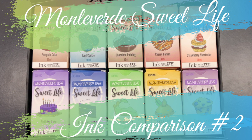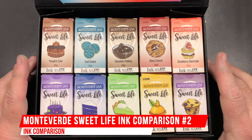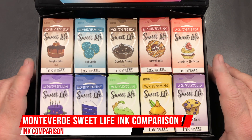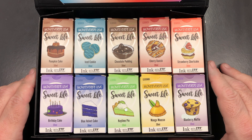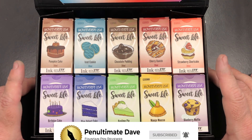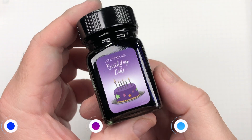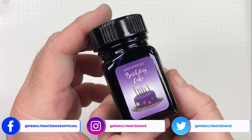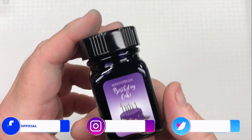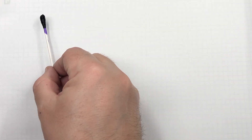Hello and welcome to another pen video from me, Penultimate Dave. I have here another ink comparison video — this is the Monteverde Sweet Life ink comparison. This is going to be a two-part video, and the first thing we want to take a look at today is Monteverde Birthday Cake, so we'll do an ink swatch.